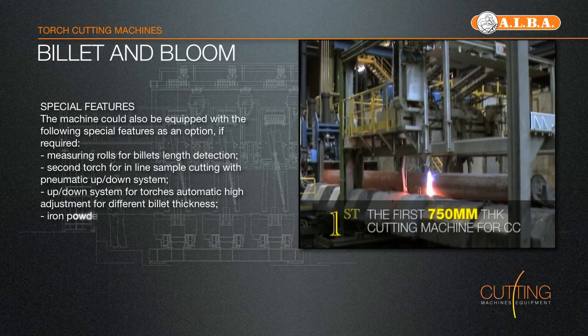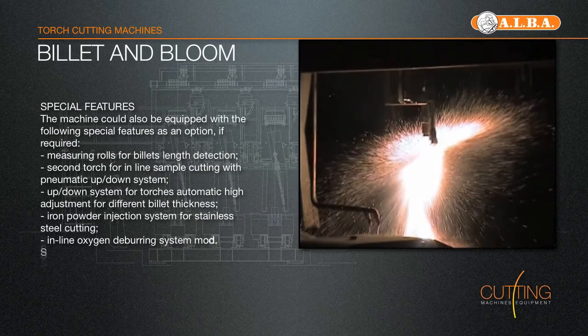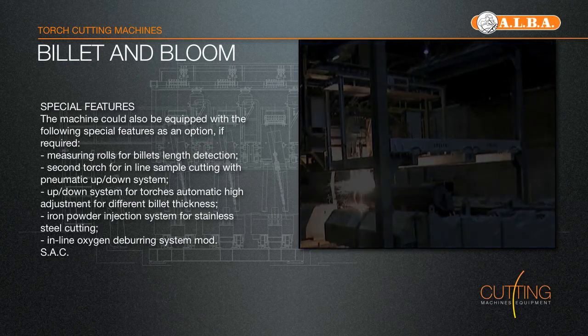Then the cutting cycle will start with the heating phase and cutting. After termination of the cut, the cars will be released from the strand opening the clamp. They return with an independent motor onto the starting position to be ready for the next cut.